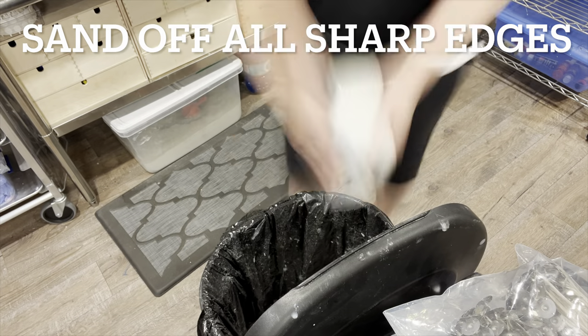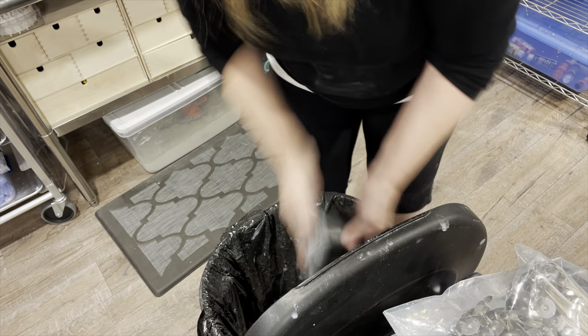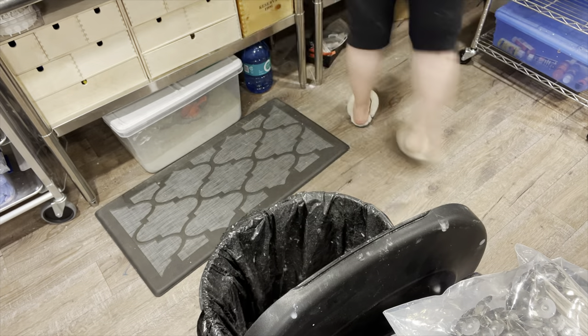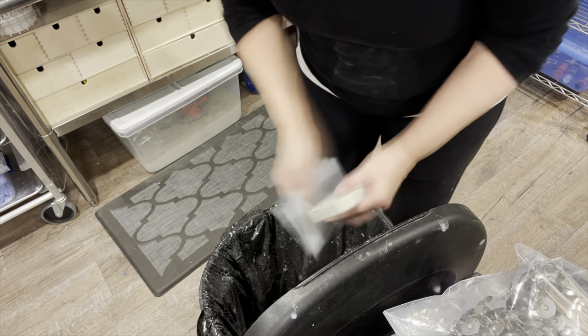I sand off all the sharp edges one at a time as fast as I can, going over to the garbage can. I sand off all of those sharp edges before the vessels are ready to go into a bath.